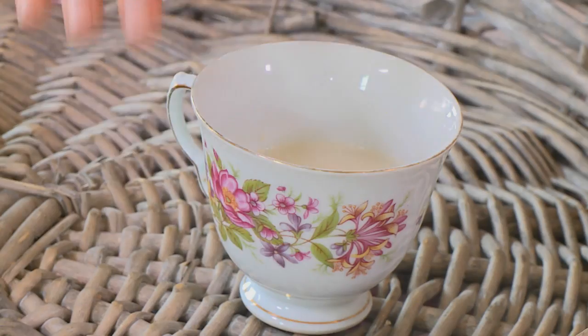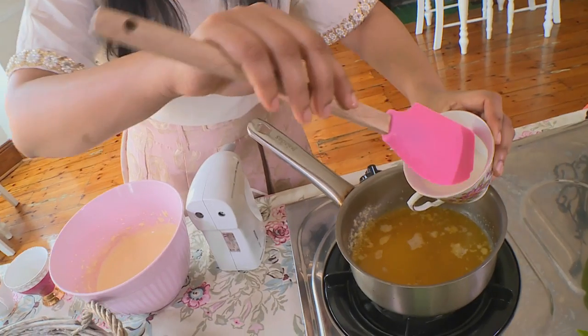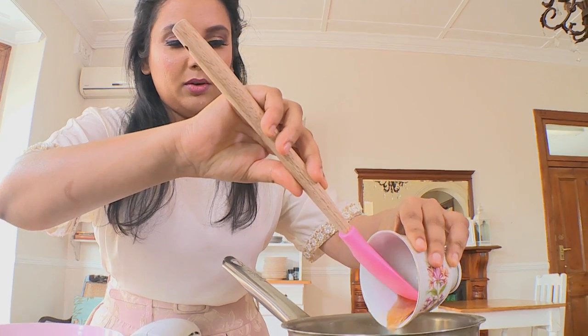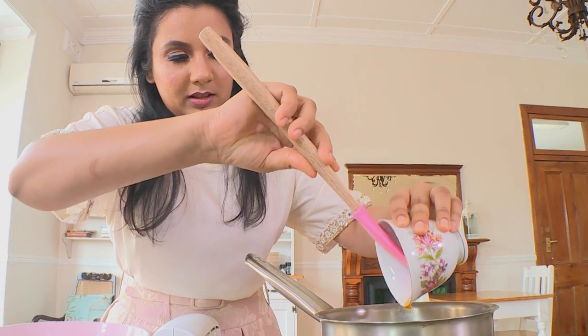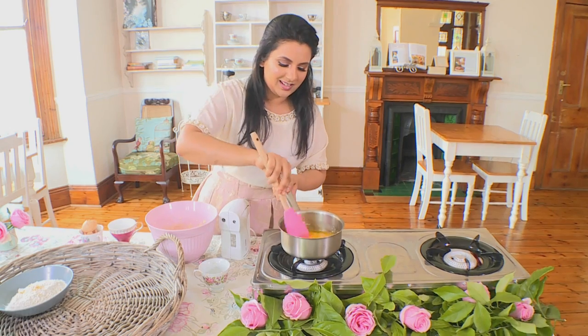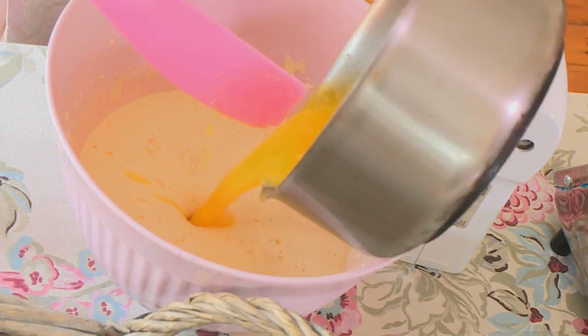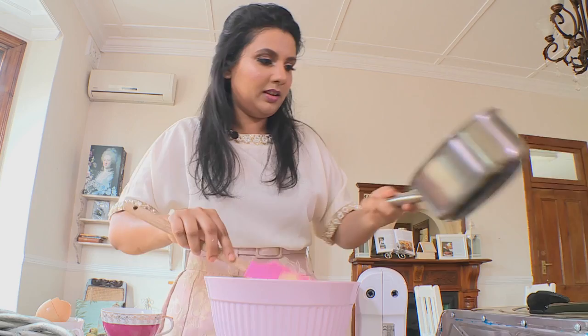I'm now going to pop in some milk that's been mixed with some honey into our melted cooled butter, and you want to scrape in all of that honey. This is a really important flavor for madeleines. Once your milk and honey is mixed into your melted cool butter, pour all of your mixture into your beaten eggs.